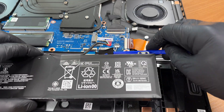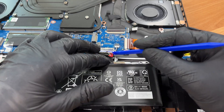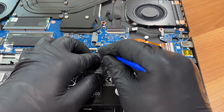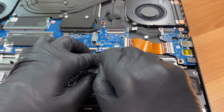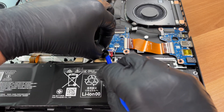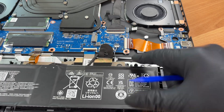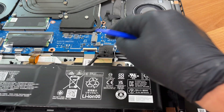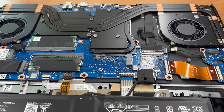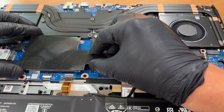Place the battery back, reconnect the cable and check the cable routing. Re-apply the shielding over the RAM area and the second M.2 bay.